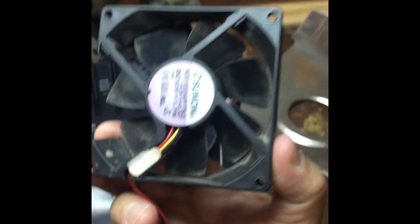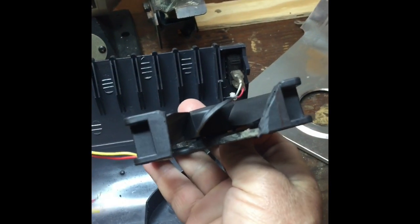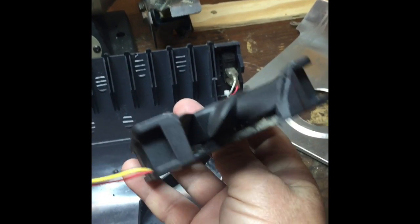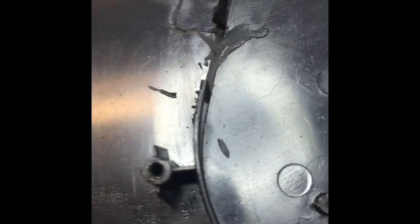Here we go — got it all cut out. There's the fan, like I said, close towards the label. Cut that section out for the air to exit the fan. It's not a scroll cage type fan, but hopefully it'll work okay — we'll find out. I've got all that cut out, still got to clean it up a little bit.